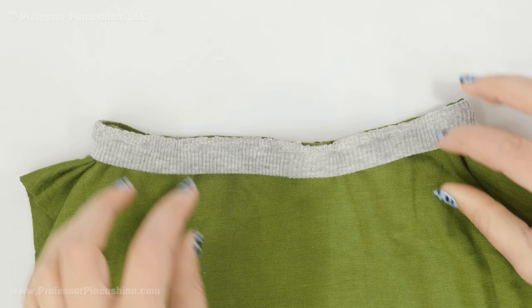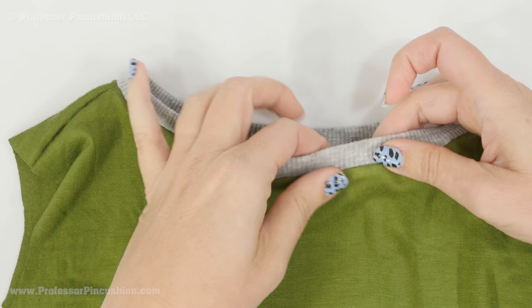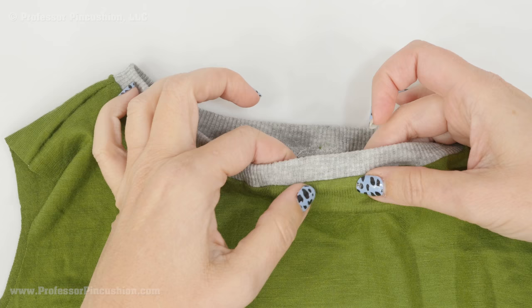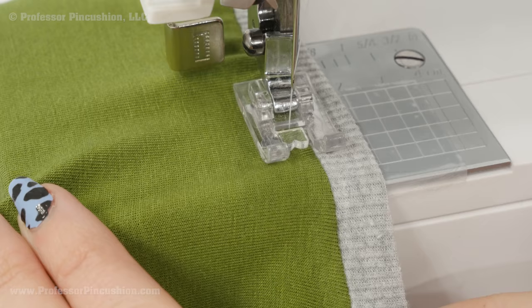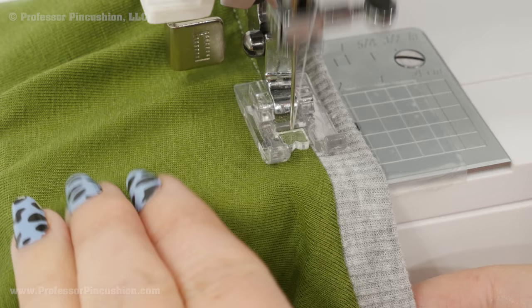After you finish stitching, take your neck band and press it up. Use your iron to press it, making sure the seam allowance is going down towards the bottom of your shirt. Next, take it to your machine to do a top stitch — stitch right along the edge, attaching the seam allowance to the shirt, and it's going to make it look a lot neater. Sew close to your seam line on the shirt side, not on the band, and do not stretch your t-shirt as you're doing this — just let it feed under the machine naturally. You can also use a twin needle if you want to do double stitches.